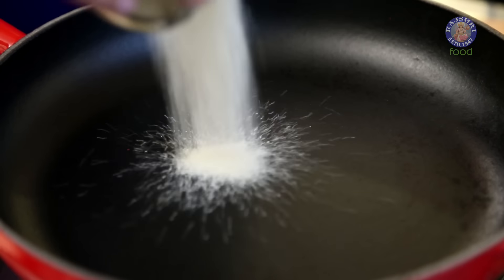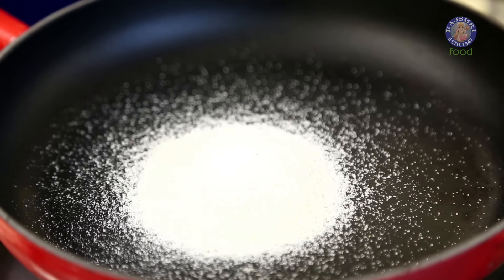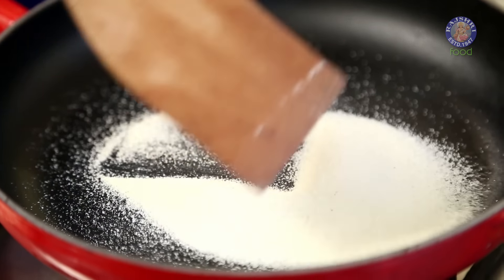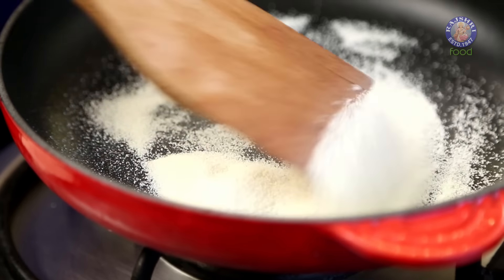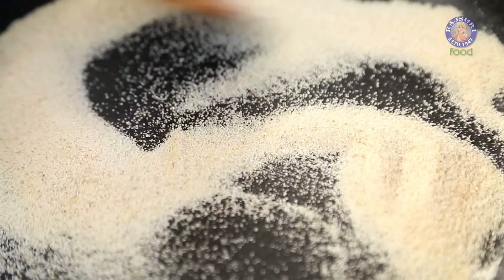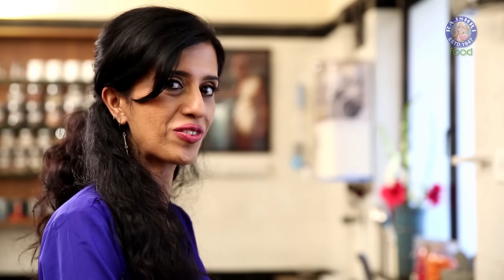While the potatoes are cooling down, roast some semolina. I have about 3 tablespoons of semolina — toast this until it changes colour and gives a lovely toasted aroma. There are different varieties of semolina available, from coarse to fine; I'm using the fine variety. After about 3 to 4 minutes the semolina is roasted — take it off the heat.